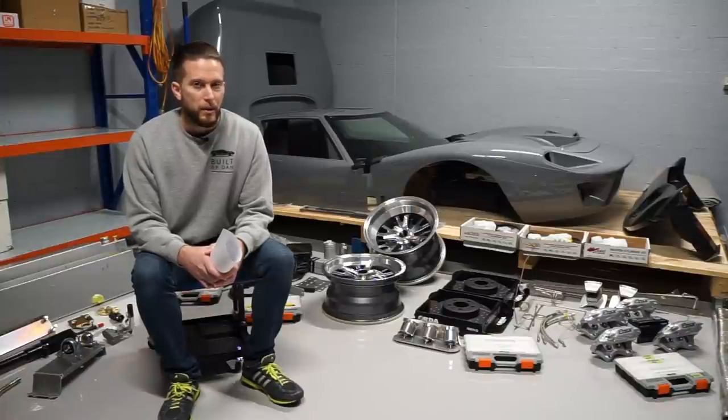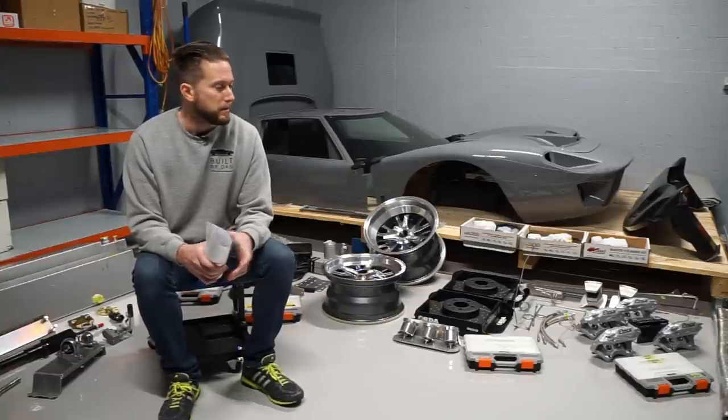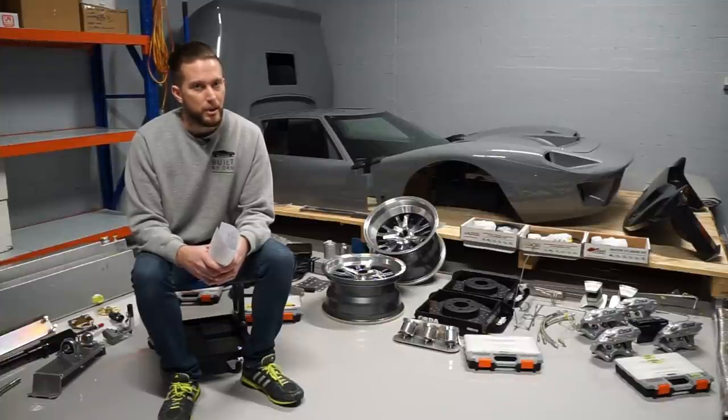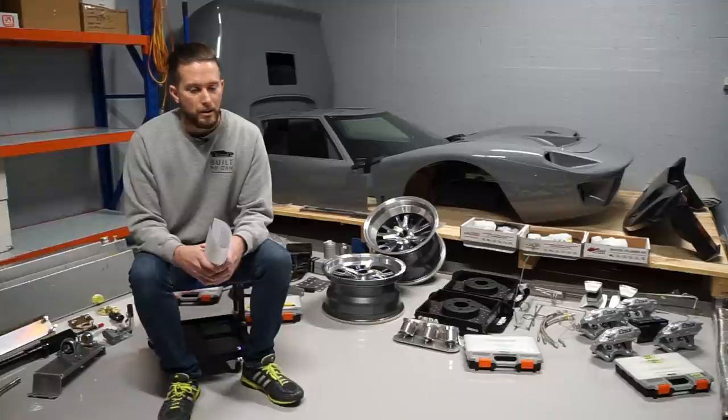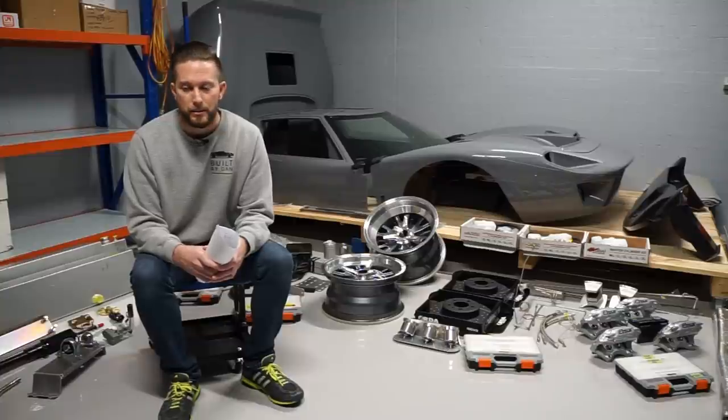I want to try and cover off on some more details on the kit today. I have laid out a lot of the parts that came as part of this kit around the garage and I'll give you a quick run through of just what's included. It is quite a comprehensive kit. I've got a list of questions that have been raised — some of the more common ones — and some notes here to help me run through them.